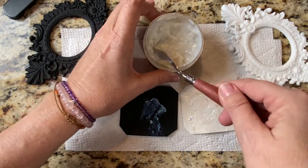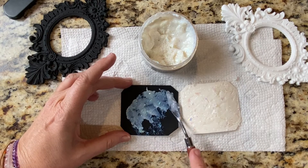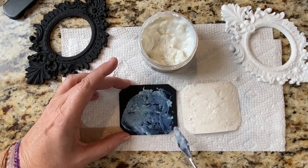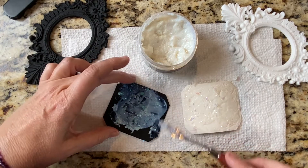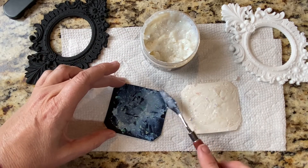Oh, it looks completely different! This is kind of cool — it gives it a blue hue when you put it on black. Let's add some more and cover it like the other one.